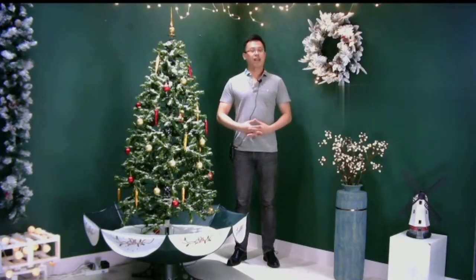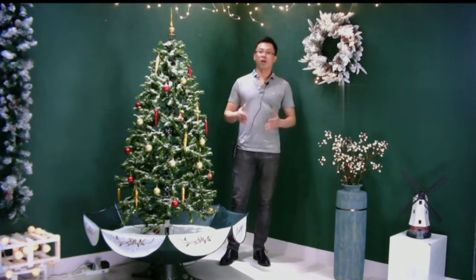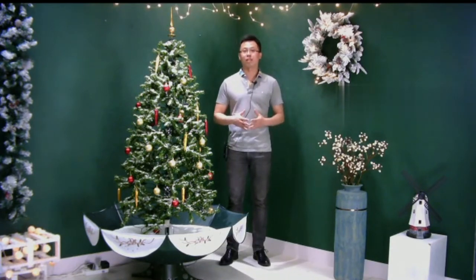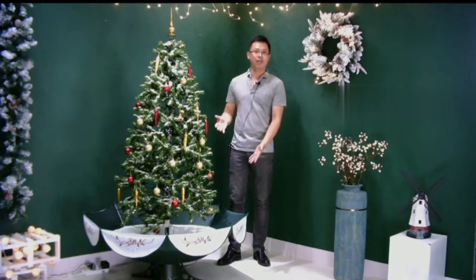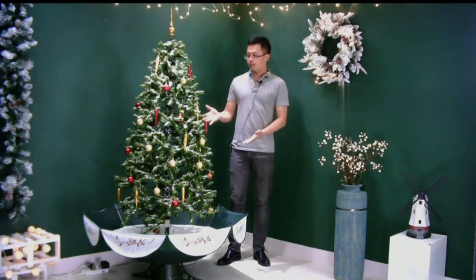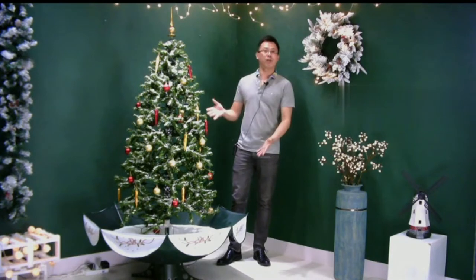Thank you for watching. Nanny Red House is a manufacturer specialized in making all kinds of snowing Christmas decorations for almost 20 years. Today, we are going to introduce one of our best products: the Snowing Christmas Tree with umbrella-shaped base. This product was designed and produced since 2005, and 15 years past, it is still beloved by many customers from around the world. Now let's together have a look at this product.